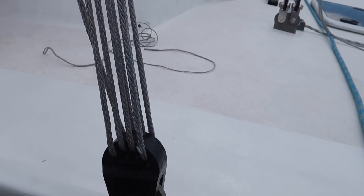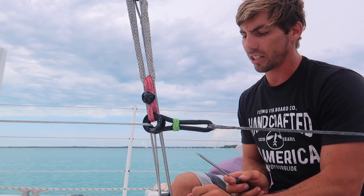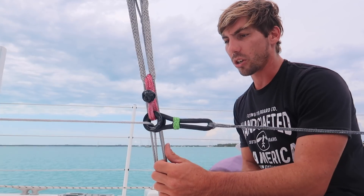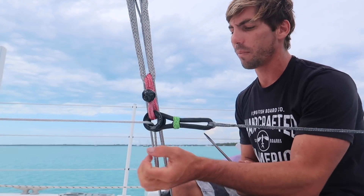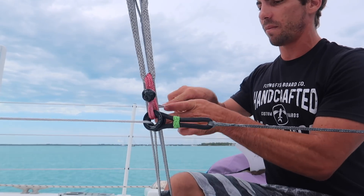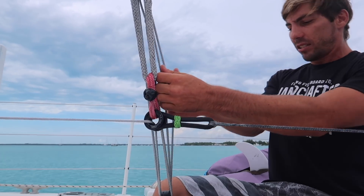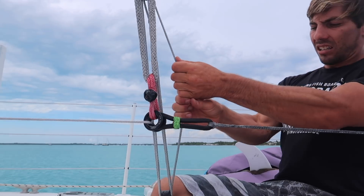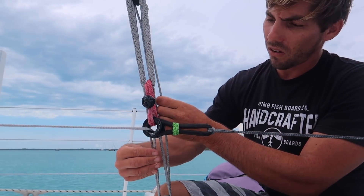Sierra helps me tension — nice and slow. One thing I was surprised about: these terminators each have their own hole for the lashing line, which is about five millimeter Dyneema. There's still quite a difference in tension between the tail we're pulling and the other lashing lines, meaning there's definitely friction through these holes. So while Sierra tensions it, I pick one of the two middle lashing lines and pull it tight — that equalizes the tension throughout all the other lashing lines. You can really see when I pull and let go, it allows the tension to distribute.